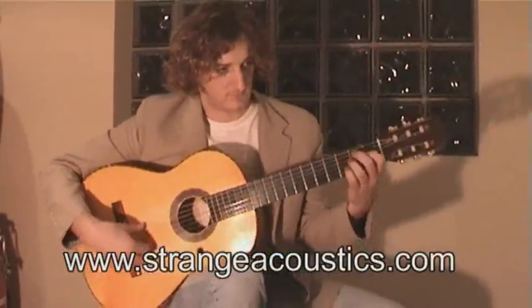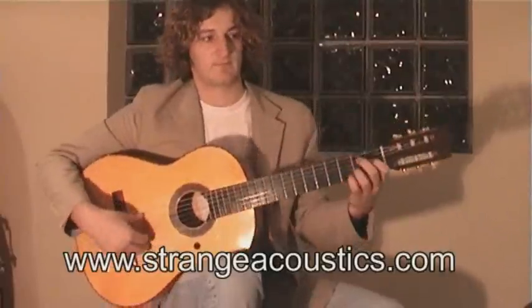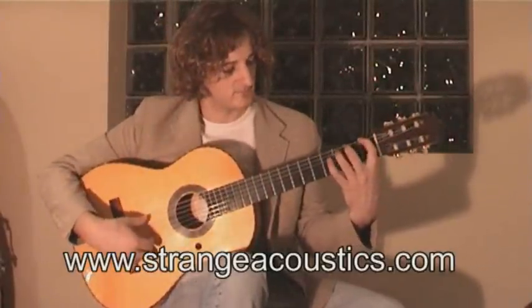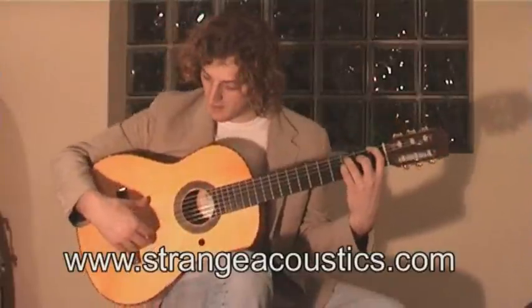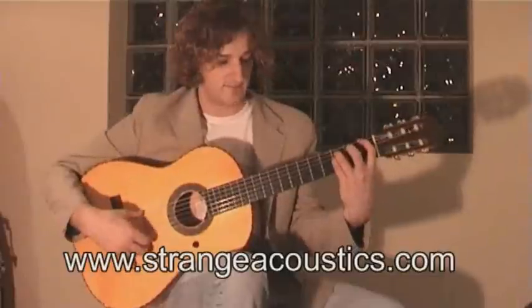Next compass. And then playing the F here, but at the same time striking all of these three strings.